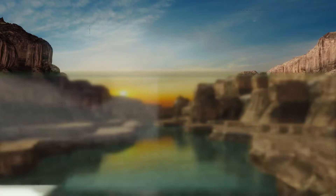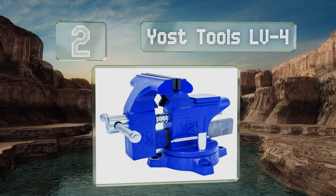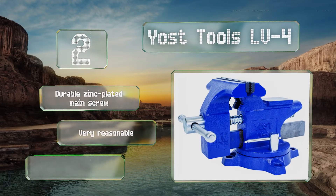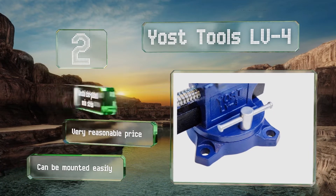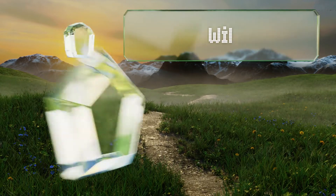At number two, with a flat jaw opening of three inches, the Yos Tools LV4 is good for light-duty projects. It's uncomplicated to use and has a 240-degree rotational feature for hard-to-work angles. It also incorporates a pipe grip, which is a rare find on smaller models. It comes with a durable zinc-plated main screw at a very reasonable price and could be mounted easily.